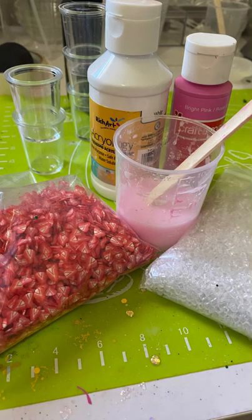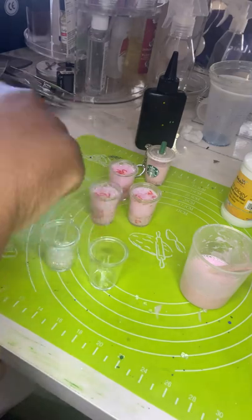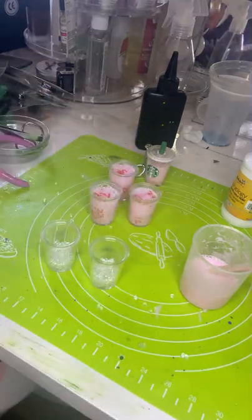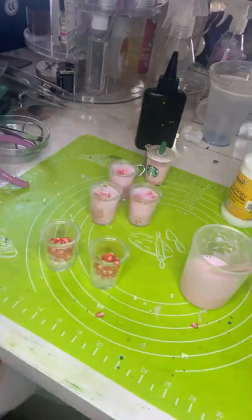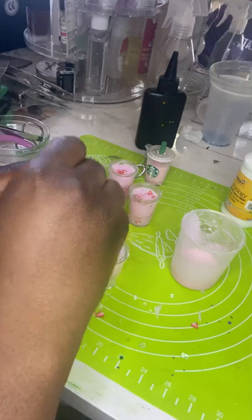You're also going to need your mini ice cubes and your miniature strawberry slices — now you can get your fake barista on. Add the ice cubes and strawberry slices to the mini tumblers, then add your drink and it's already looking pretty cool.